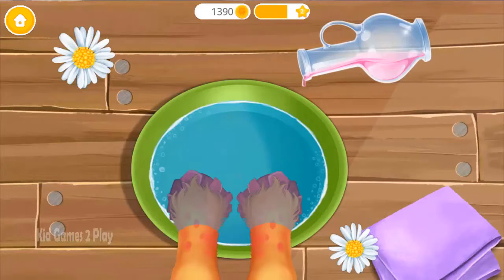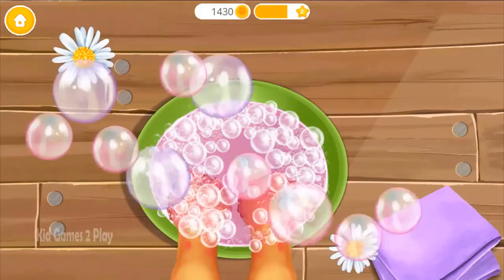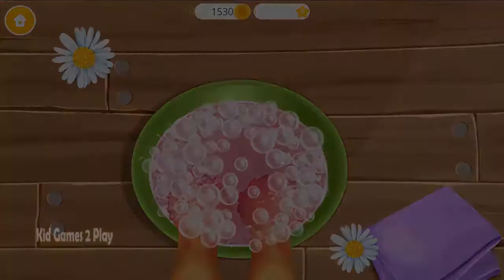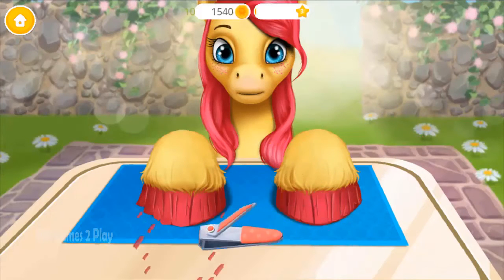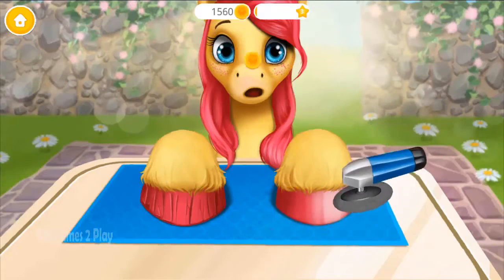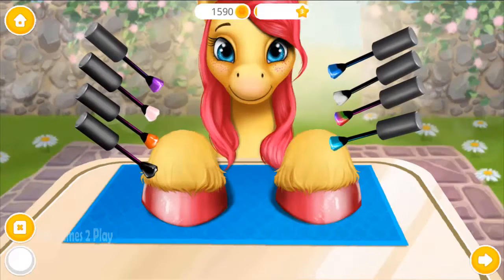Pour some rose oil. Pour some bubble bath. Pop the bubbles. Trim excess souffle. Polish it. Choose the color you like and paint it.